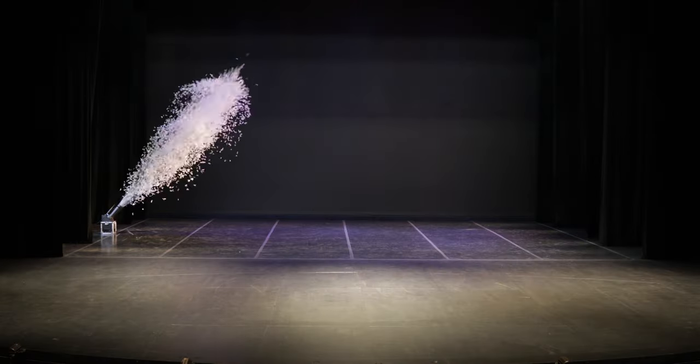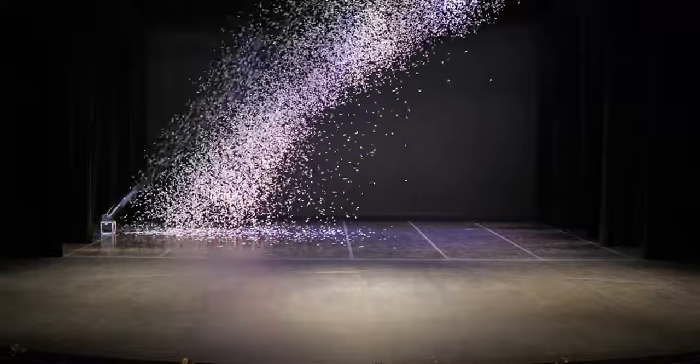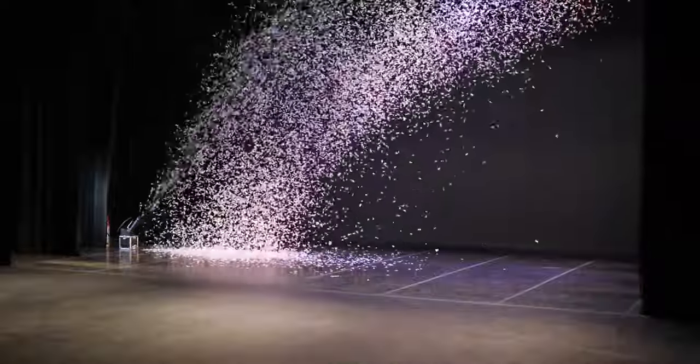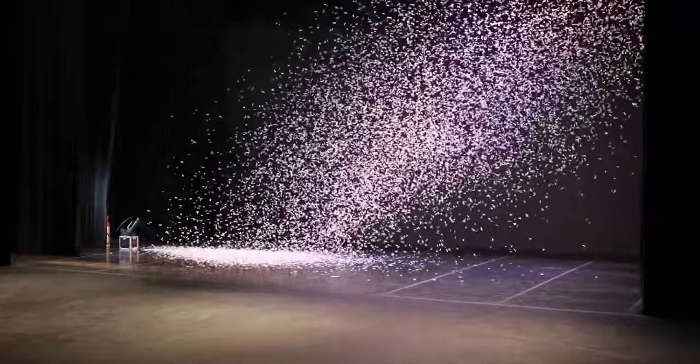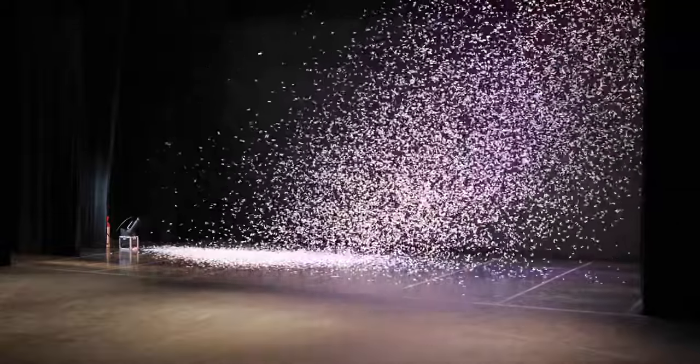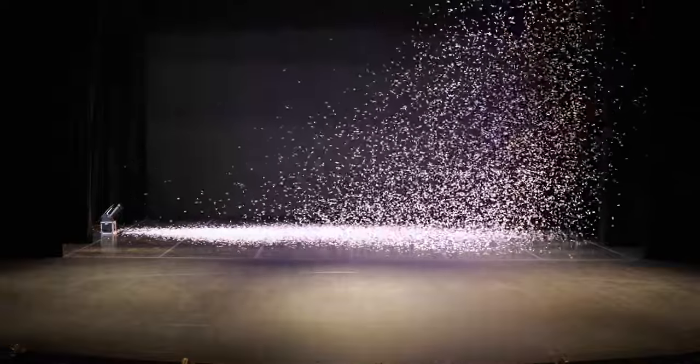As soon as you open the cone valve, the blower will fire. The Mini Confetti Blower launches confetti at approximately half a pound per second. Confetti will usually be fully exhausted within 6 seconds. An operator is required to control the flow of CO2 gas and to add additional confetti for multiple shots.